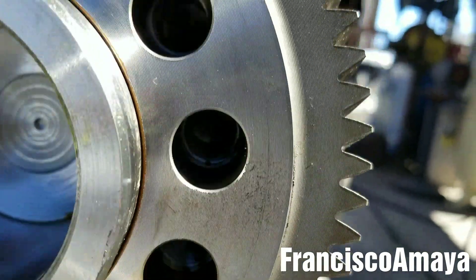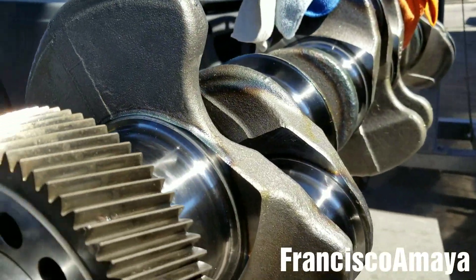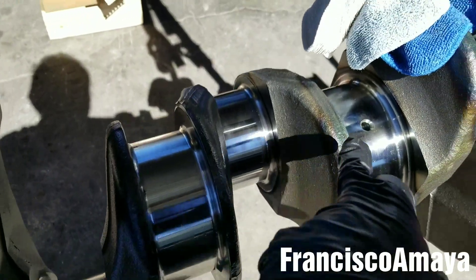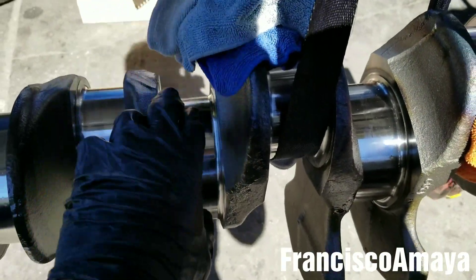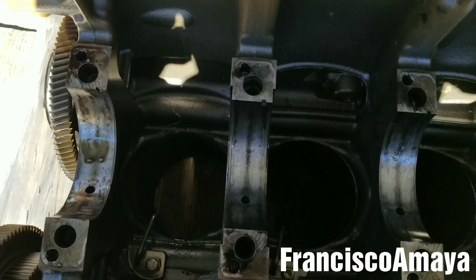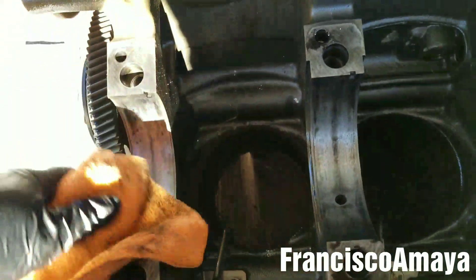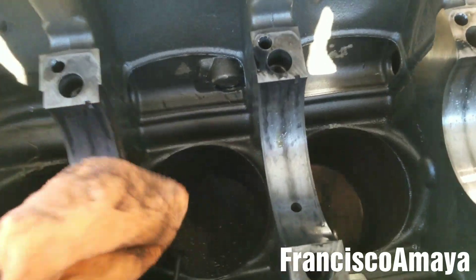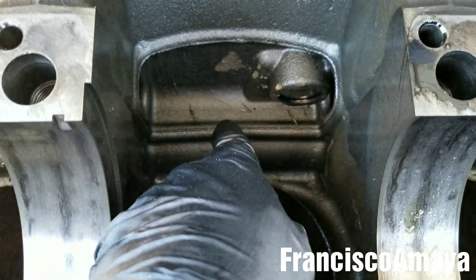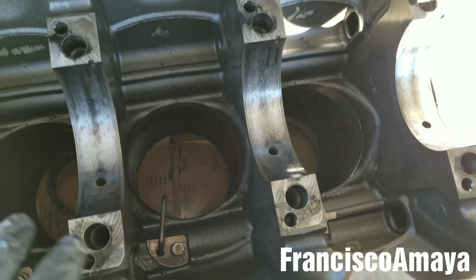Now we can see they are all aligned, so the crankshaft is ready for installation. All I have to do is grab a rag and clean the main bearings of the crankshaft. I'm going to open this and remove all the old bearings — all seven bearings on the block. With a clean rag, I'll clean all the surface of each of them, and then I'll get a blower to blow everything out, to prevent problems after putting everything together.